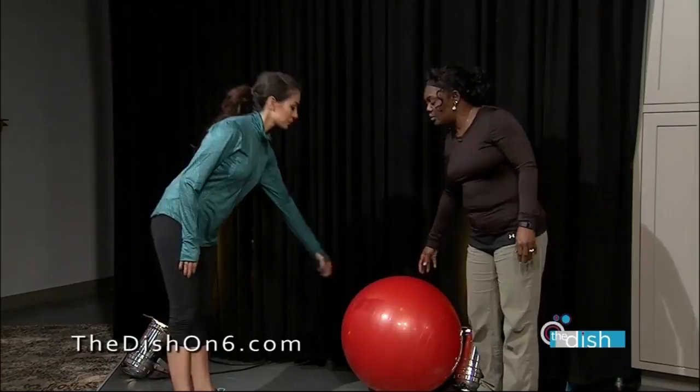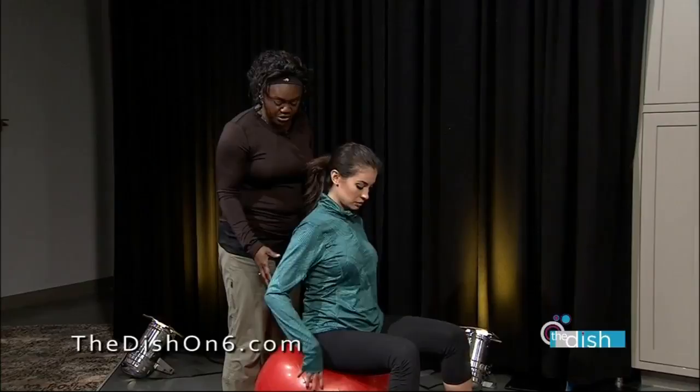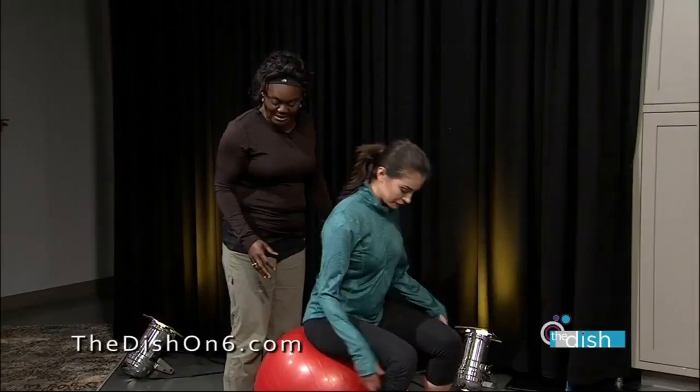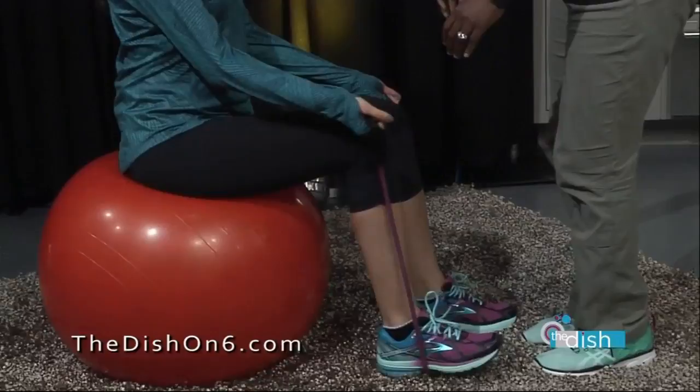The next exercise uses a stability ball — we're going to work on the core. We're going to sit Anna on the ball, and of course we're going to use modifications because she is pregnant. We're going to have her stand a little wider than shoulder width, then have a seat on the ball. We're going to use the band in this one too, putting it underneath the feet.